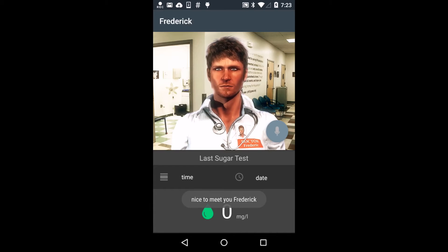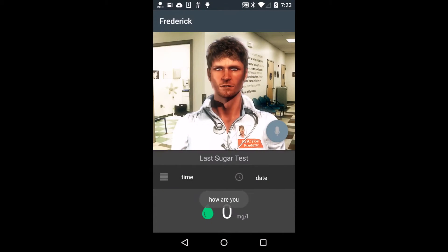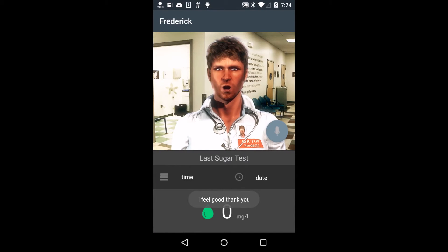Nice to meet you, too. Hi Fredrik, how are you? I feel good, how are you? I feel good, thank you. Glad to hear you are okay.